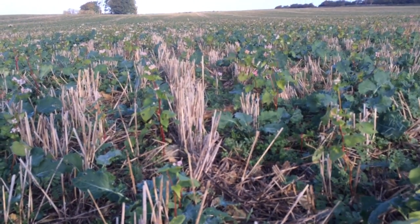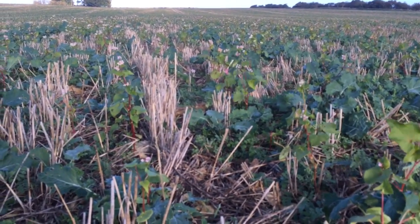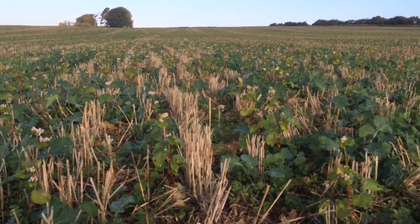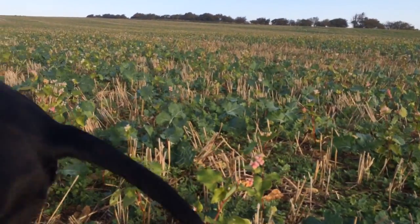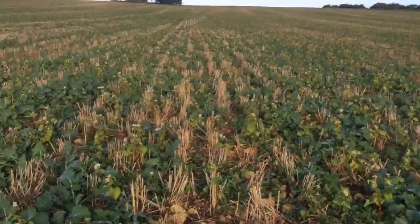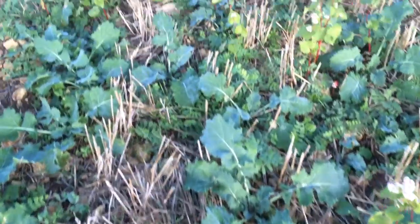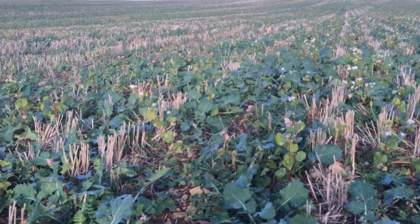We might even be attracting beneficial insects in here to combat things like flea beetle potentially. This hasn't had any insecticide — obviously the neonicotinoids are banned from seed dressings, but we haven't even applied anything post-emergence for flea beetle. Whether that's coincidental, whether it's where we are in the rotation — we grow oilseed rape one year in six up here — or whether it's because we're in the west so the pressure is less, I'm not sure it's completely less, because we have lost a field of stubble turnips this year to flea beetle.